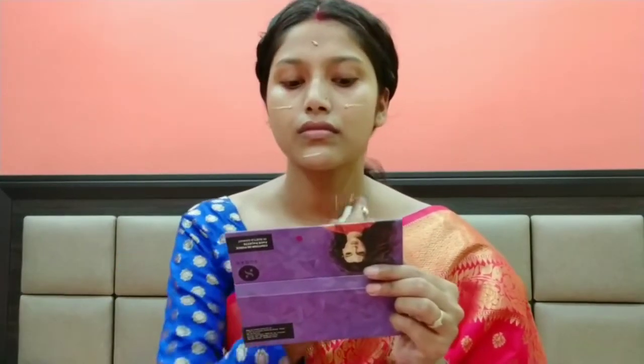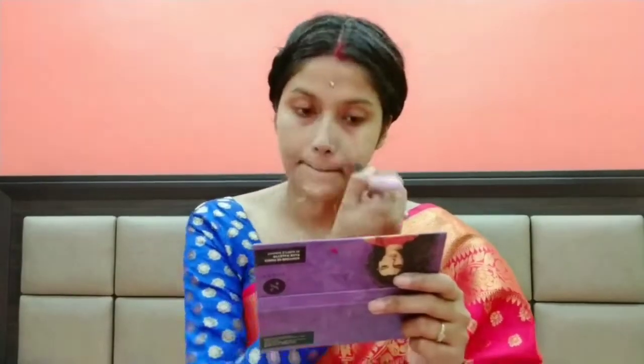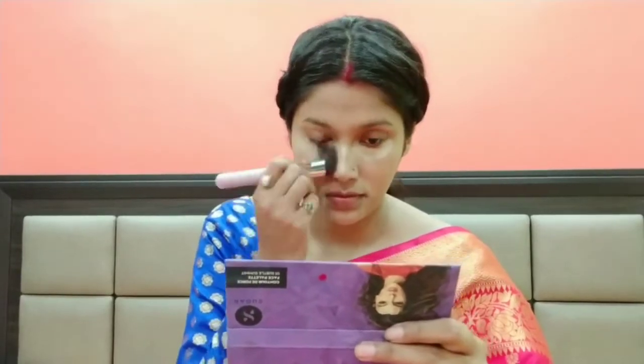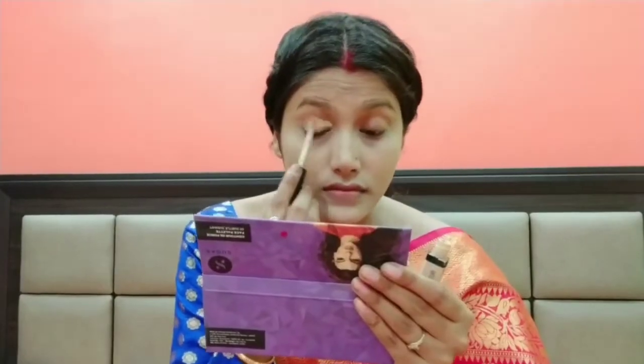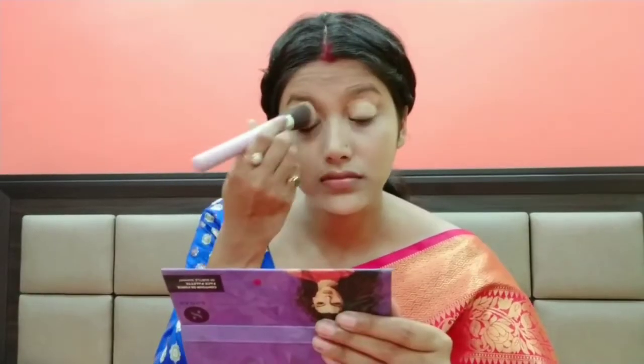This is a very natural makeup look. I am using Pons BB Cream. After that, I am using a liner as concealer — applying it around the eyes, nose, top of the nose, and mouth. Then I am blending it with a brush. You can also use the same BB cream as a concealer if you don't have a lot of dark circles.